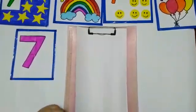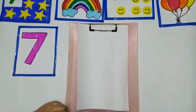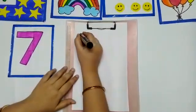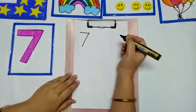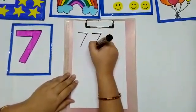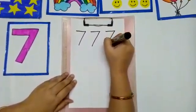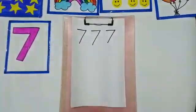Now we are going to learn how to write number 7. We have to make a sleeping line and a slanting line. One sleeping line, one slanting line. Again, one sleeping line, one slanting line. This is how number 7 is written.